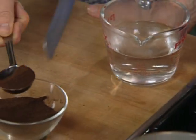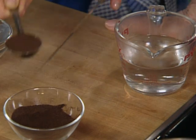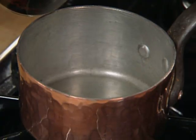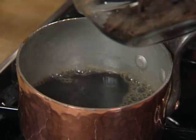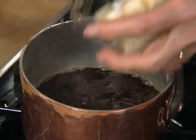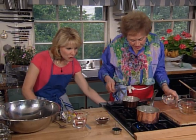We have boiling water in here. I'm going to dissolve one tablespoon of instant espresso in this boiling water — just stir it up. Pour it in that saucepan and add unsweetened chocolate, two and a half ounces, chopped. And one stick of unsalted butter. So we're going to put it on low heat and just melt that.